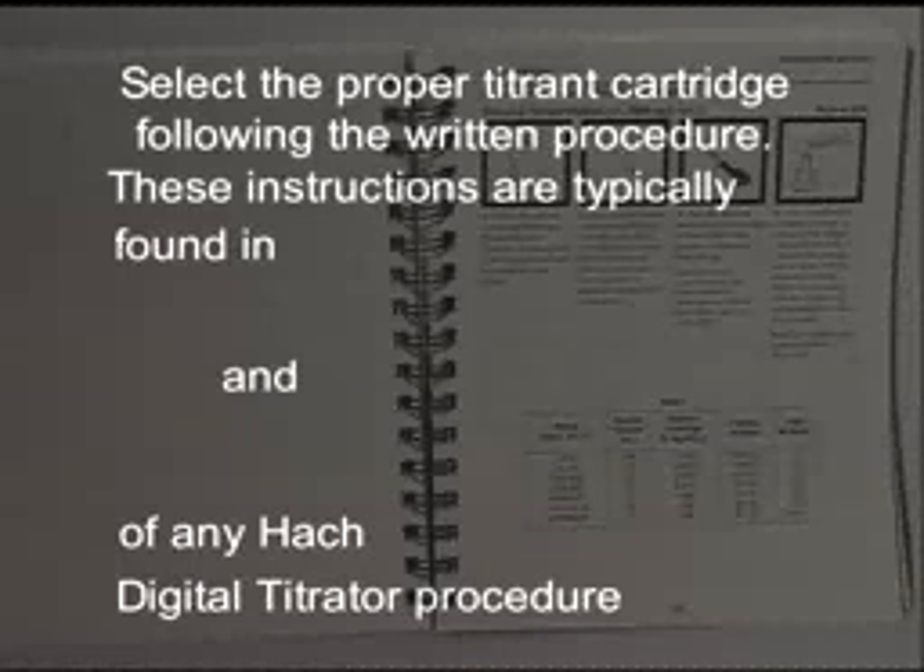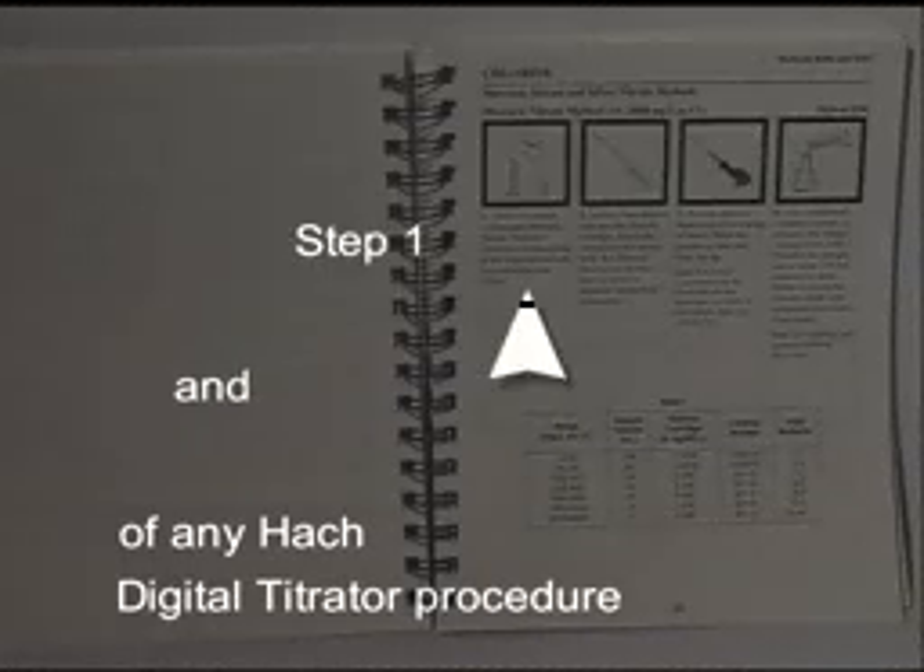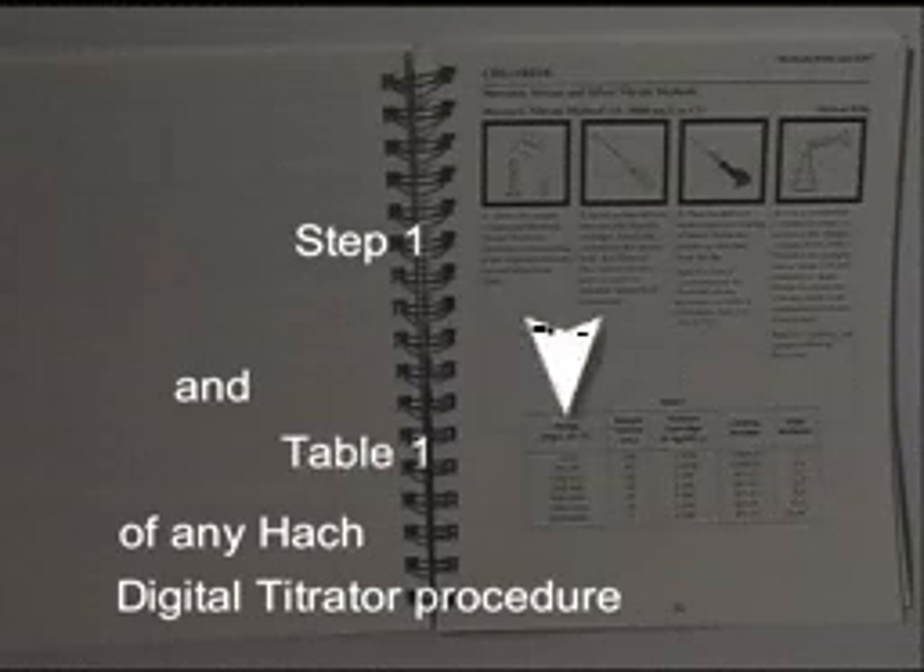Select the proper titrant cartridge following the written procedure. These instructions are typically found in Step 1 and Table 1 of any HAWC digital titrator procedure.